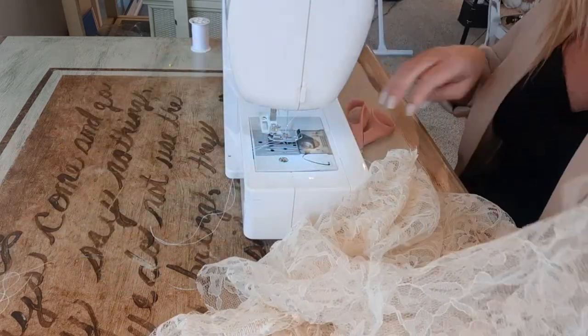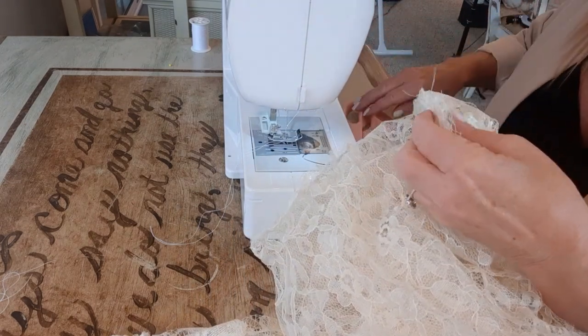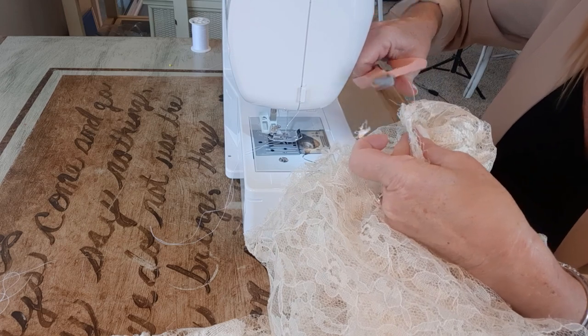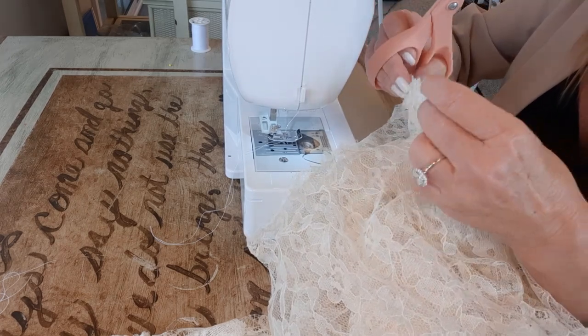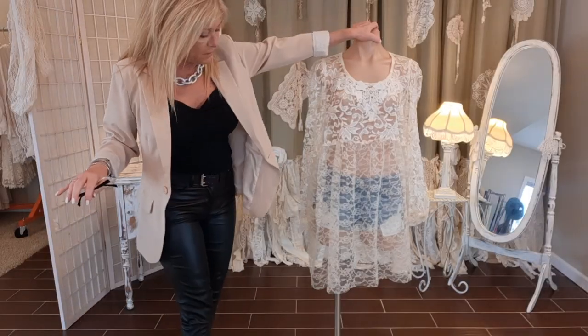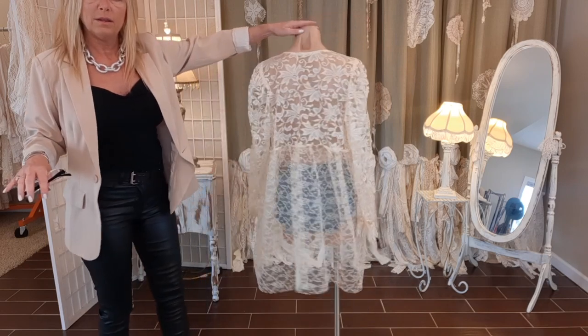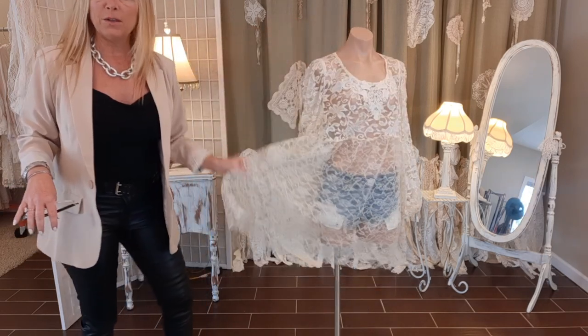Now I'm just going to take a minute and trim up all these seams nicely. This is what it's looking like so far — nice and flowy because of all the pleating.